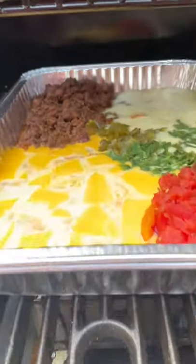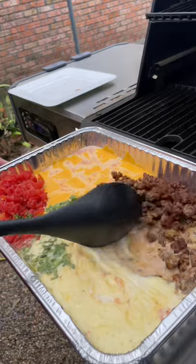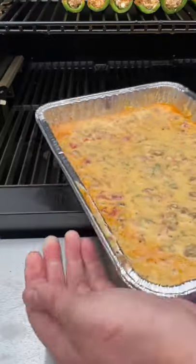Let it cook for about 30 minutes or until that cheese just starts to melt. Then pull it off, give it all a good mix, and throw it back on the smoker for another five to ten minutes.